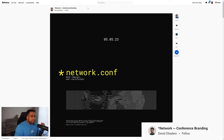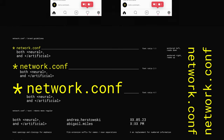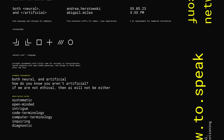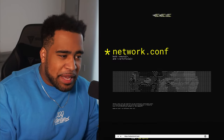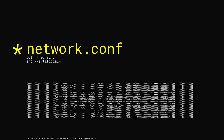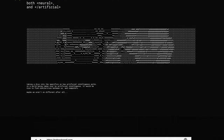Next we have David with this network conference branding — network.config. We get a little bit of an introduction diving into the specifics of how artificial intelligence works in a world being taken over by artificial intelligence: 'Maybe we aren't so different after all.' That's a little creepy. I think you actually immediately get what the product is all about from this one frame here — you get this very cool little motion graphic part near the top of the page.